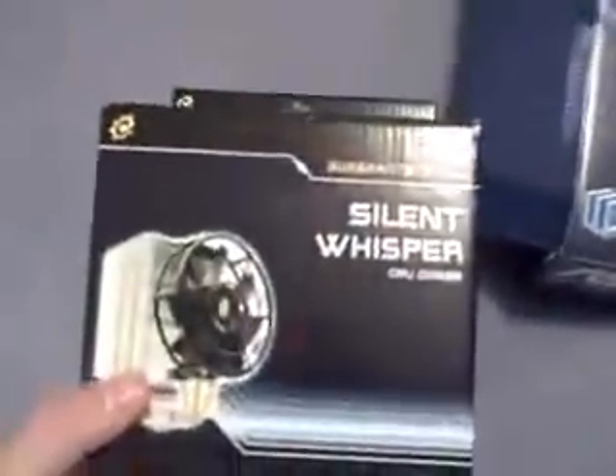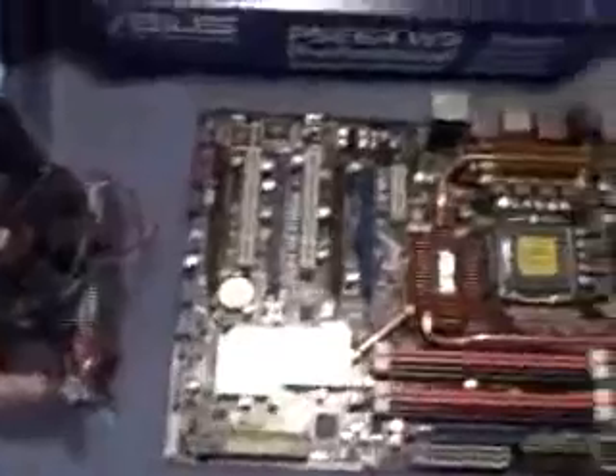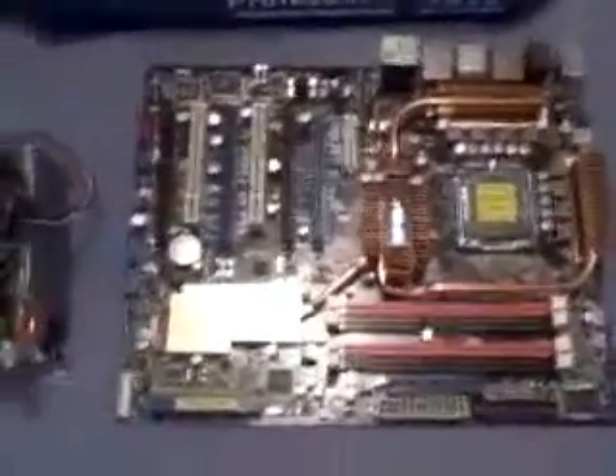Now for the heat sink, I got a Silent Whisper. Look at this thing — this is huge. This is very, very important when you're putting together a modern quad core build to have proper cooling for your enclosure. It's not like in the old days.